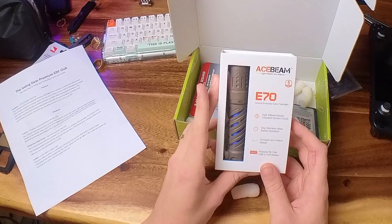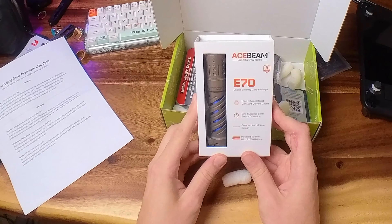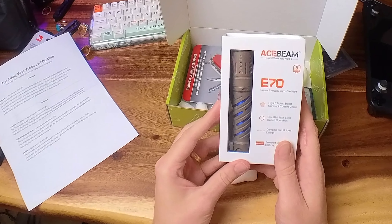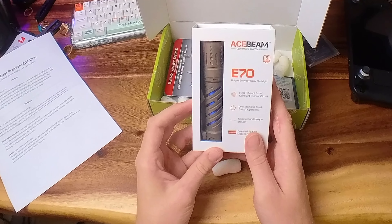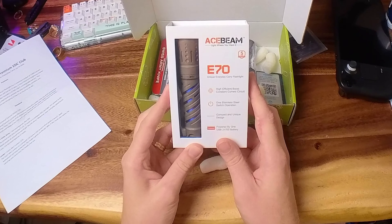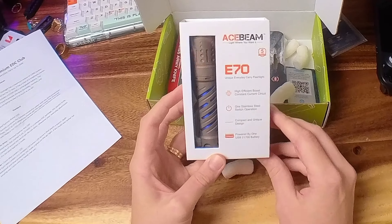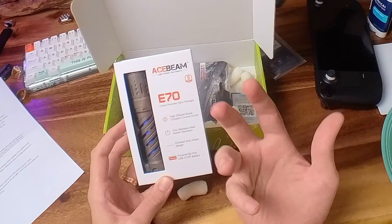And now for the premium EDC club item — if you sign up for the premium tier every month, we include very high-tier things. This is the Acebeam E70, valued at $270.90. It's a stonewashed titanium flashlight with a maximum output of 4,000 lumens and a lowest output of 1 lumen, which will last 11 days. It has six brightness modes plus strobe, and includes a 21700 USB-C rechargeable battery. This flashlight has been meticulously machined for the best durability, comfort, and performance.